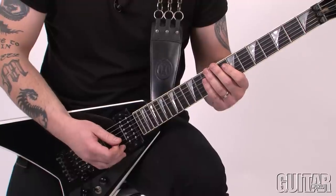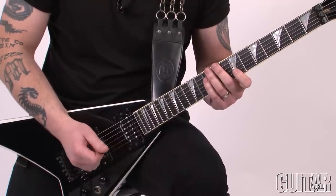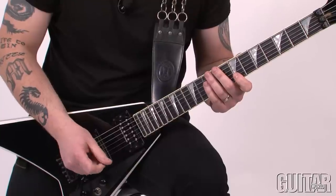This riff has three notes on the B string and one note on the high E. All notes are alternate picked. Check it out.